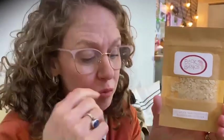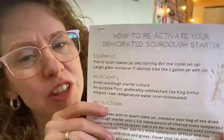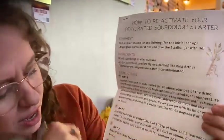And then we have — this is very exciting — this is Olympia's Dehydrated Sourdough Starter. She has instructions right here. In week three, we're going to be baking bread together, you guys. Everything you need to know to reactivate it, and then we're going to learn how to do this together. I'm very excited about this. I've always wanted to know how to make sourdough bread, so we're going to do it together.